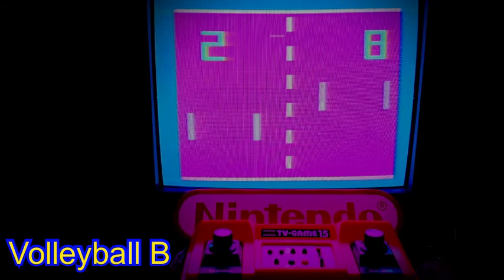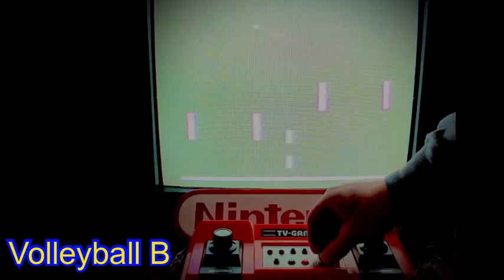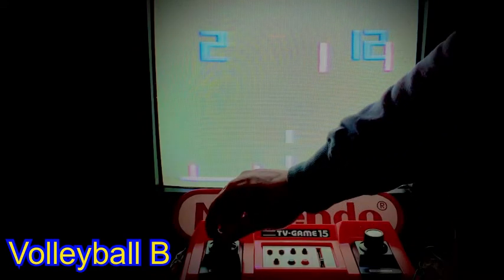Although unashamedly nothing more than a simple Pong clone, Nintendo did present an attractive home games console with the 15. Both the 6 and 15 consoles were licensed by Magnavox, who issued their own console called the Odyssey several years earlier.